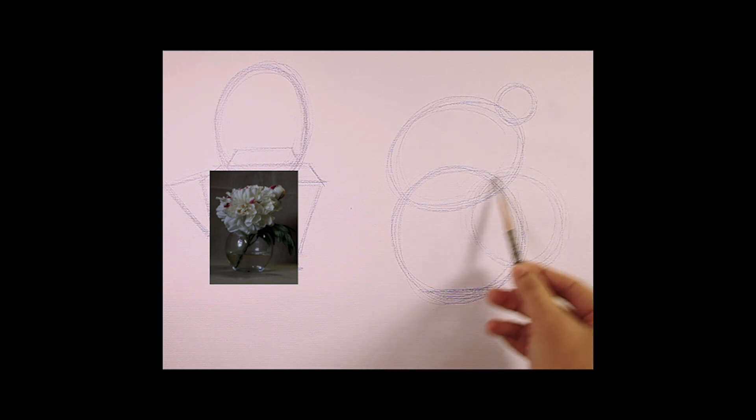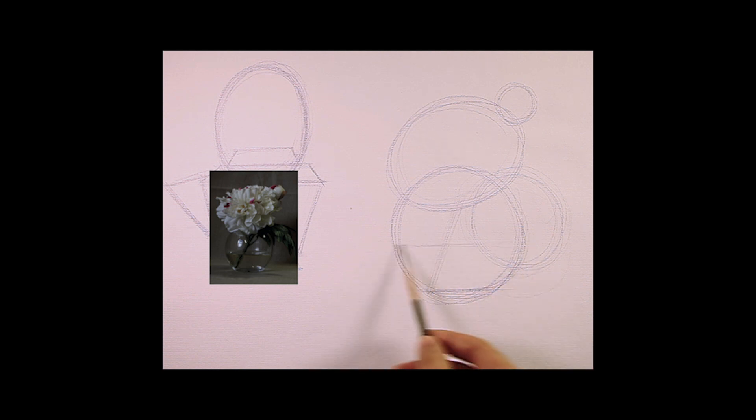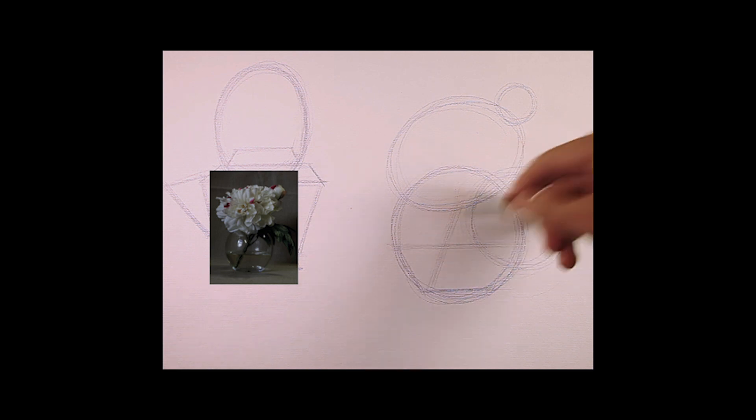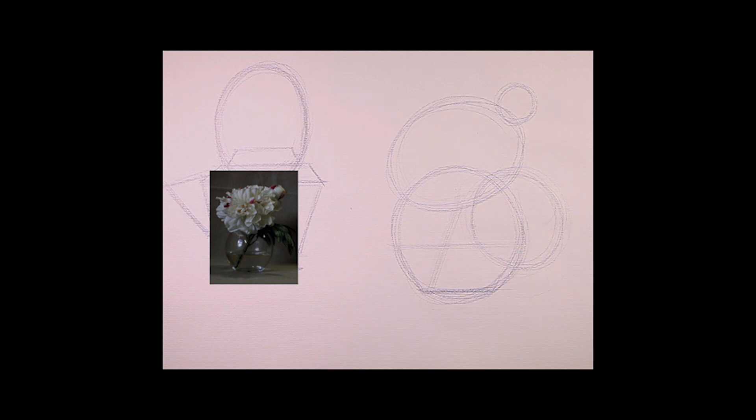Do you see that? And the stem, which is inside — that's for the detail. I'm not going to use any extra effort to put it inside. For the water, it can actually be a trapezoid. So these are the basic shapes for this object — simple, really simple. Try to see things as simply as you can at this stage.